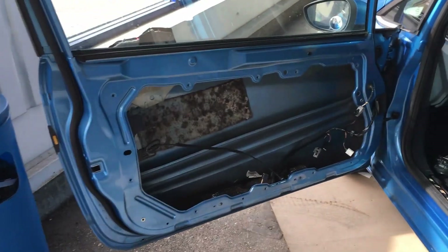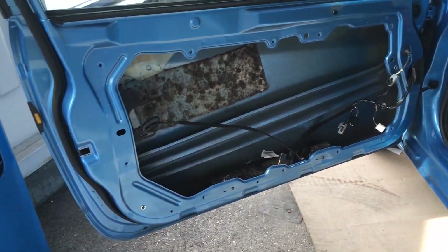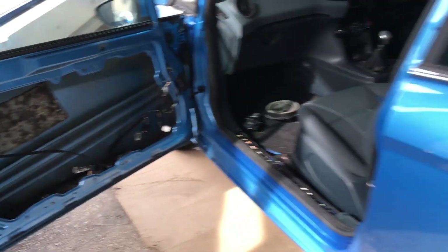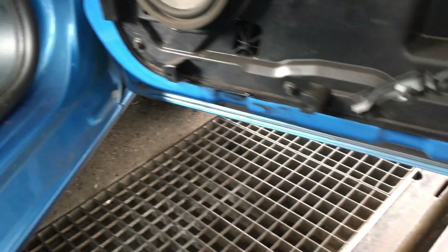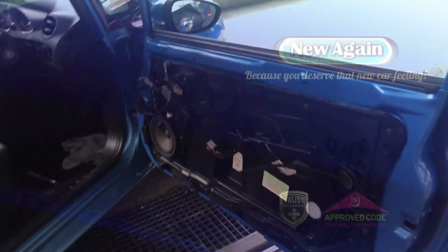We've taken the door guards off and the membranes to reseal them - you can see there's one off and on the other side we have installed it with sealant running all the way along. Everything's just being connected up and put back together, and hopefully it won't take much longer and we'll be all good.